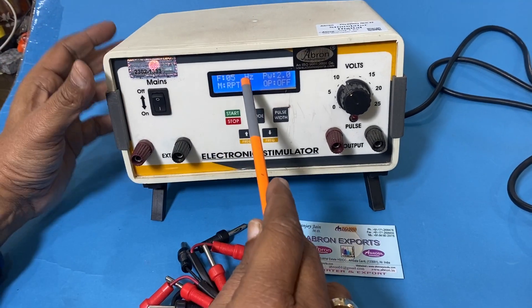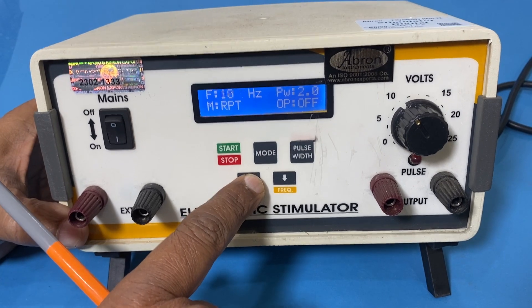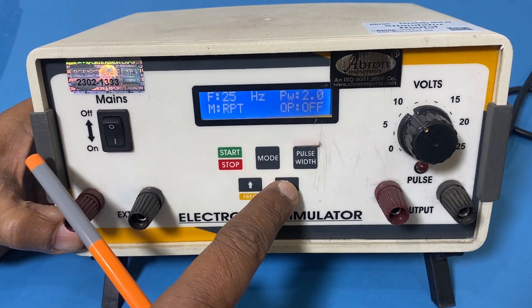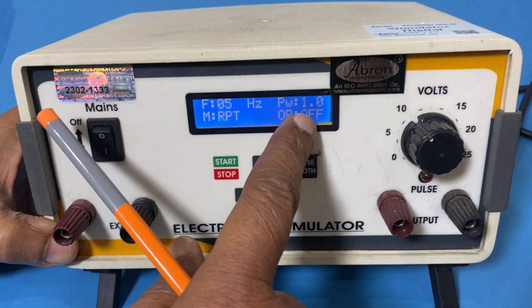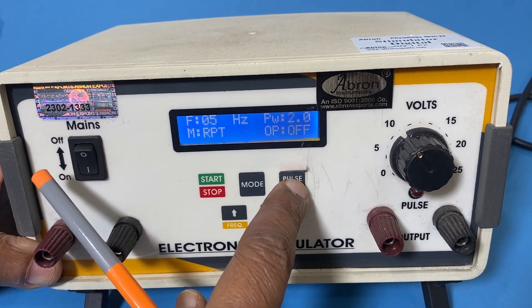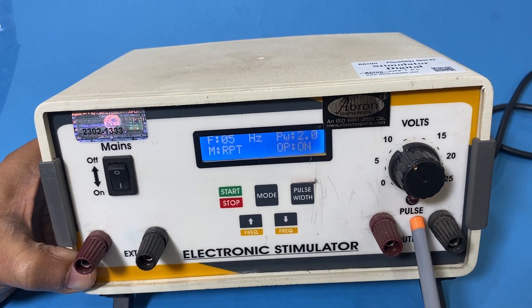Here is the main switch, and here we can increase or decrease the frequency. You can see I am increasing it to 10 or 25, and I can decrease it. You can increase the pulse width by one or two, and then when I push it, this gives you the pulse — you can see the pulse is coming.